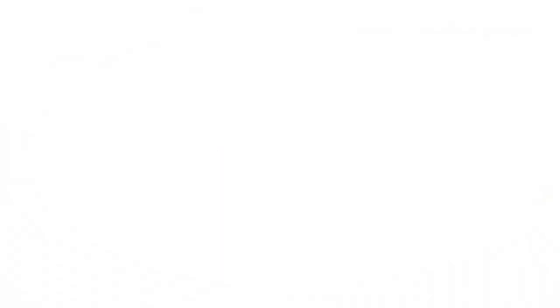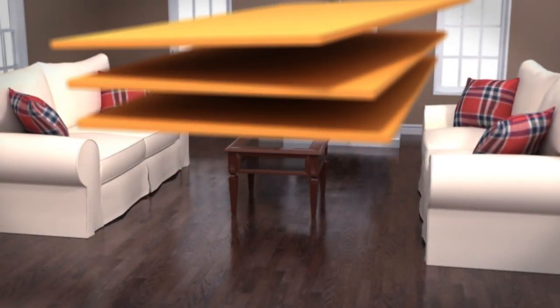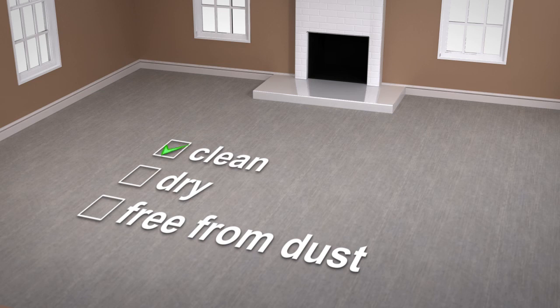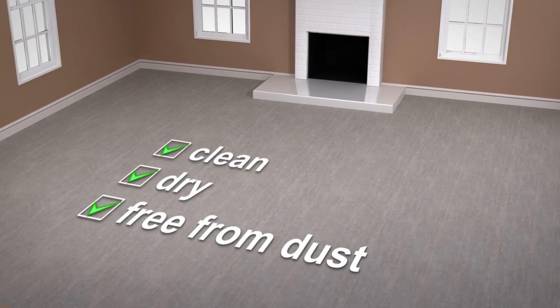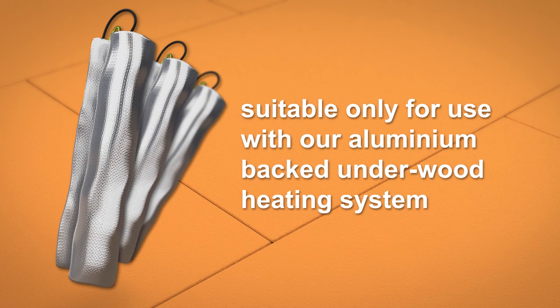At this stage, you can install the ProWarm XPS Premium Boards or the ProWarm XPS Standard Boards. Before installation, ensure the floor surface is clean, dry and free from dust. Unlike our other insulation boards, you're not required to prime the floor before installing the ProWarm XPS Standard Insulation Boards. Our ProWarm XPS Standard Insulation Boards are suitable only for use with our aluminium backed Underwood heating system.